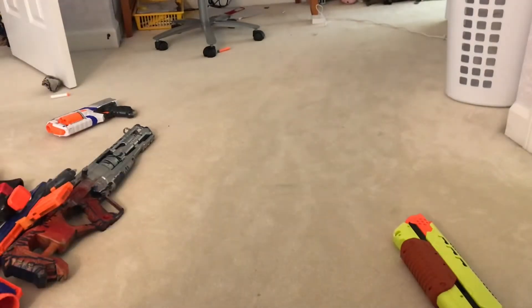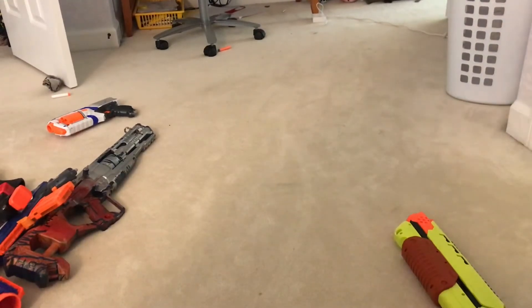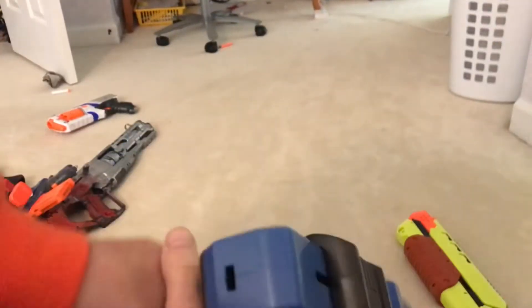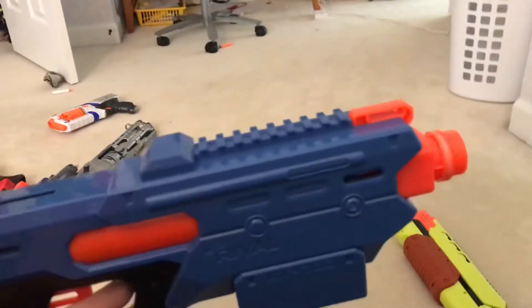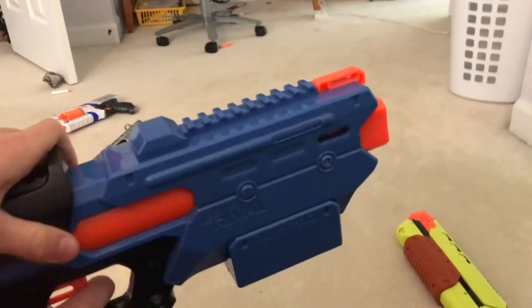At its core, the blaster works like this: you pull back this little orange piece until it sticks out, then push it forward to prime it.